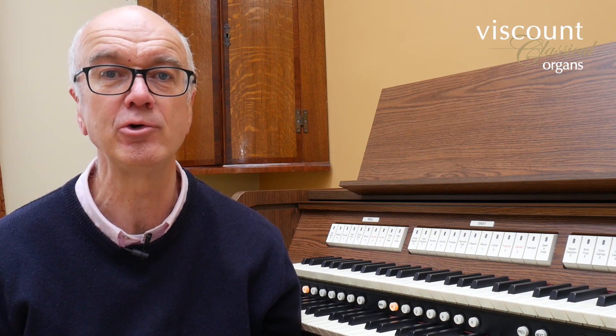That concludes the second part of my tutorial on the features of Viscount's Quorum series of classical organs. You can find out more from the Viscount website or by arranging a visit to the showroom where you can play most of the organs in the range.